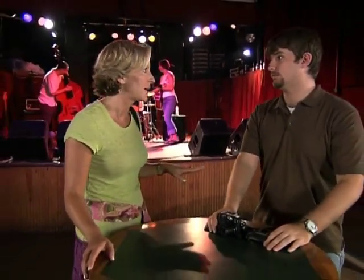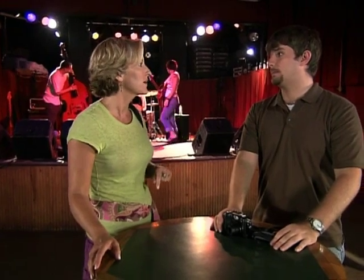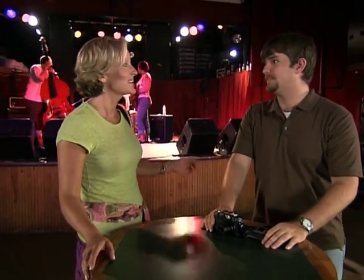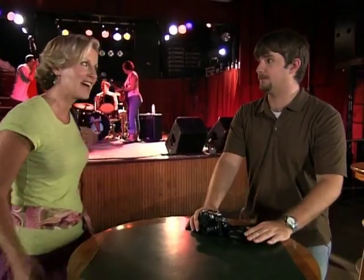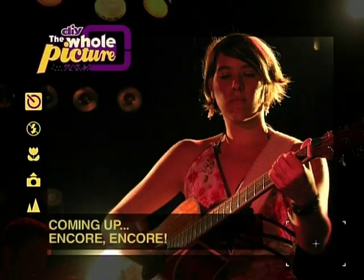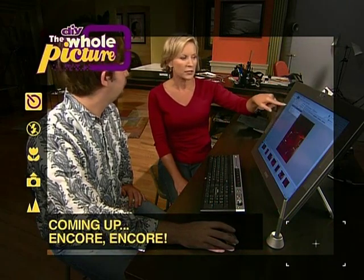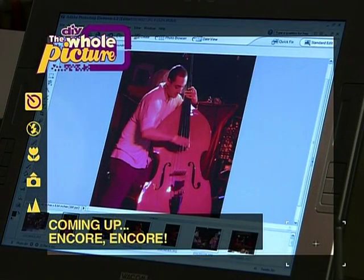It sounds like the band has finished practicing and is about to start the real gig. I'm going to leave David here for the rest of the night to take all the pictures he wants, and I'll see him tomorrow in the studio to look at them all. Will David be impressed with his pictures of the band, or did they just create more noise than he can handle? We'll see the results next on The Whole Picture.